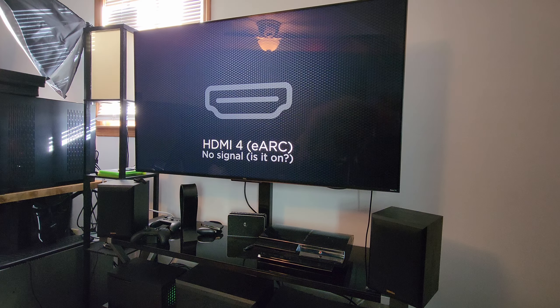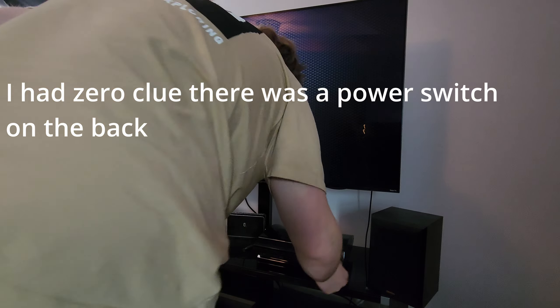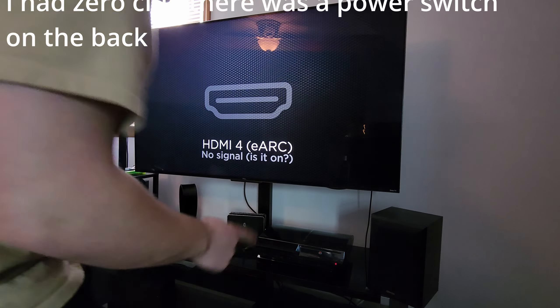After the unboxing, the first step was to turn it on and make sure it works. First boot — we got a power light.